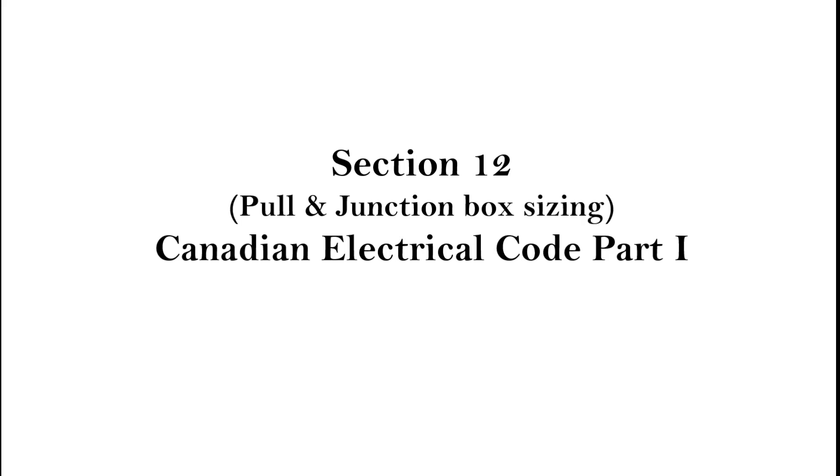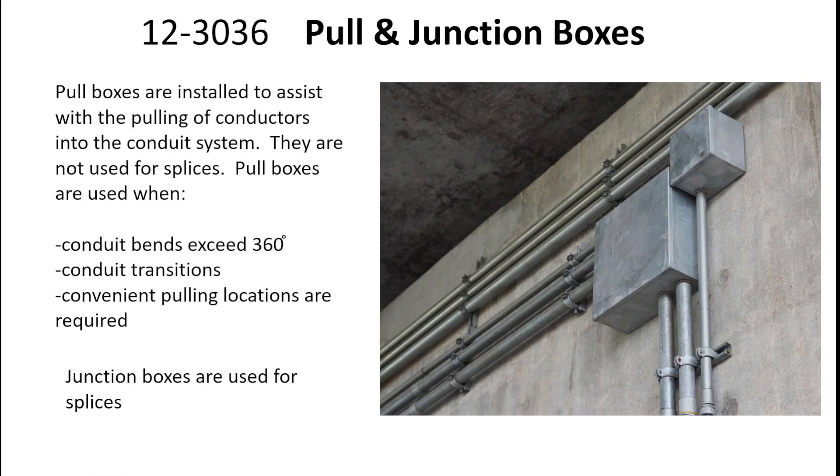Section 12, Pull and Junction Box Sizing, Canadian Electrical Code Part 1. In this presentation we're going to be looking at Rule 12-30-36, Pull and Junction Boxes.